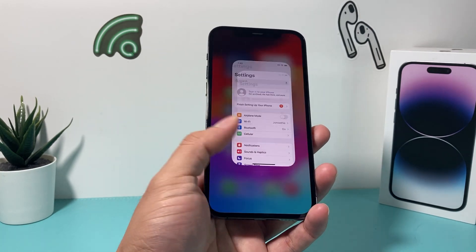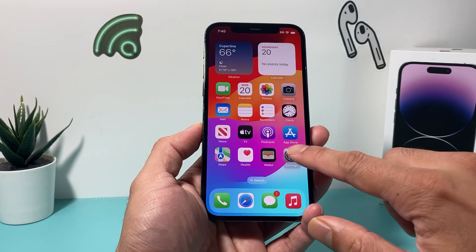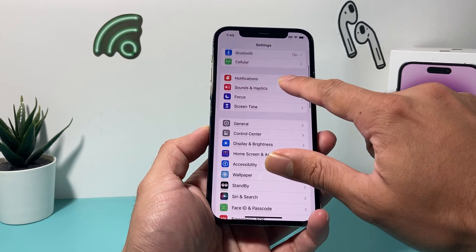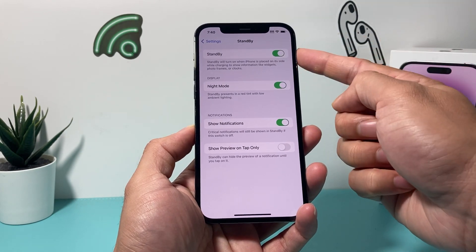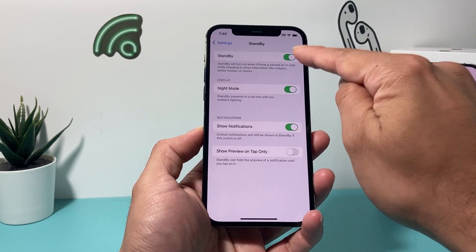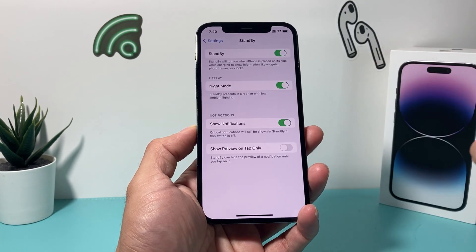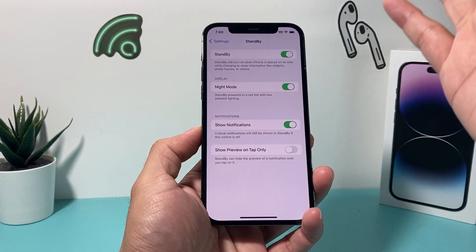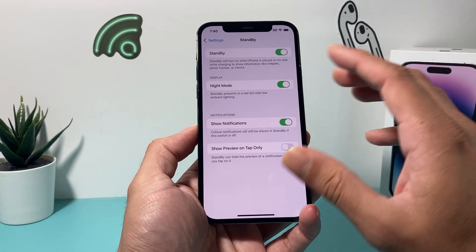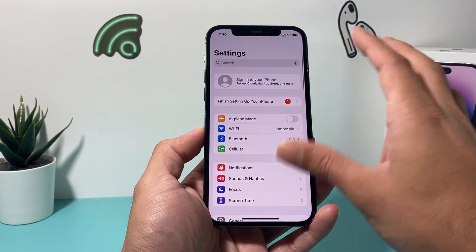After you have iOS 17, it's time to show you how to use the standby mode. If you go into your Settings, the first thing you want to do is go to Standby. Under Standby, by default, it should already be turned on for you. If it's not, go ahead and turn that on. There's also an option for Night Mode if you want that, and an option to show notifications — I leave those on as is.